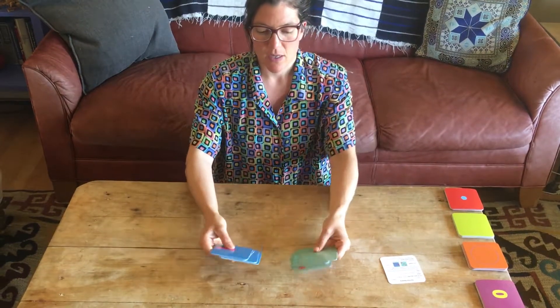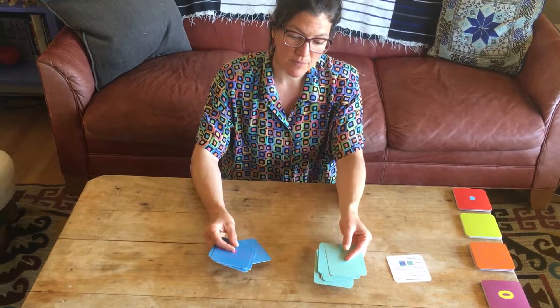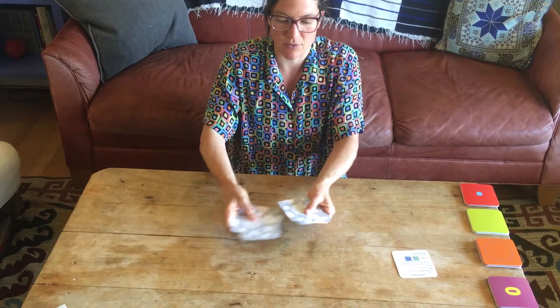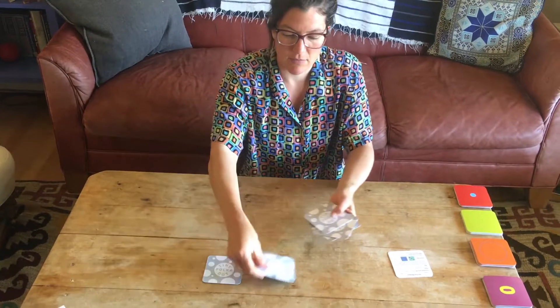For the first game, you're going to want to play with zero to five of the teal cards and zero to five of the blue cards. And to set this game up, we're going to deal out all the cards face down — shuffle them and then deal them face down.